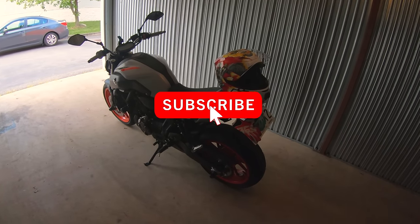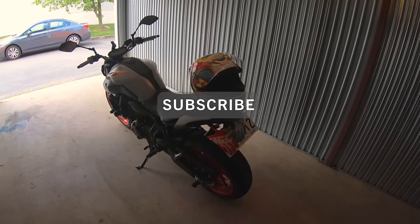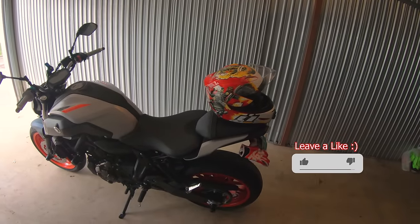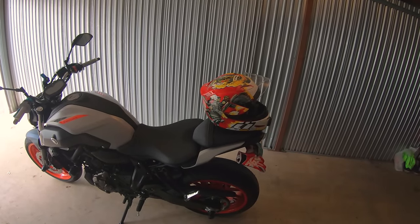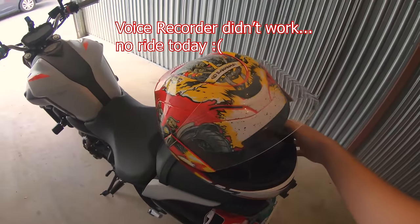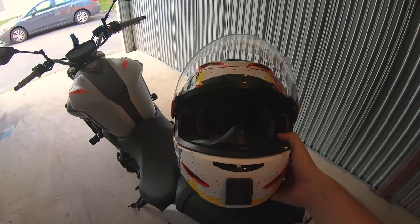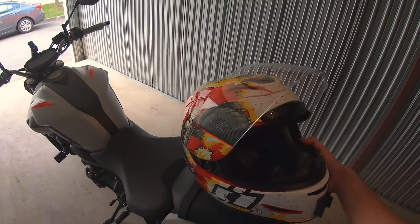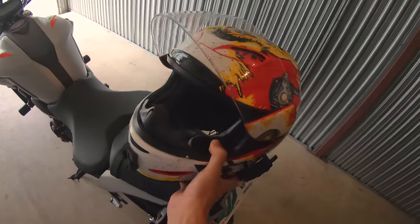Welcome back to another video. I just wanted to do a quick update today — go on a quick ride later and talk about a couple things. But first I wanted to show you guys my new helmet: this is the Icon Air Moda with the Monkey Business theme on it.